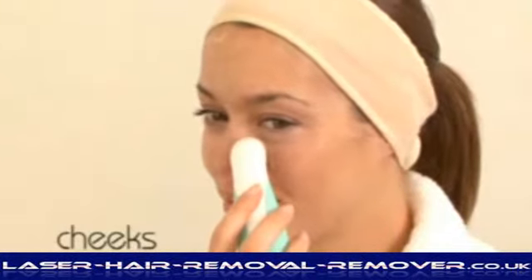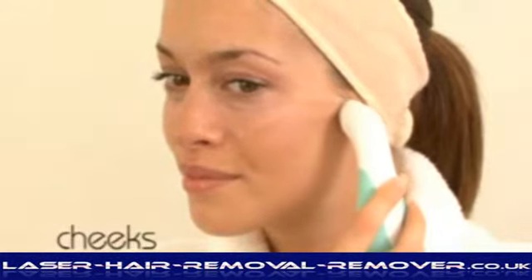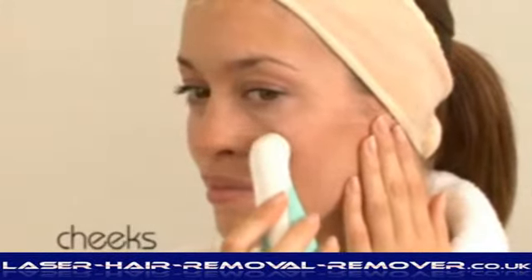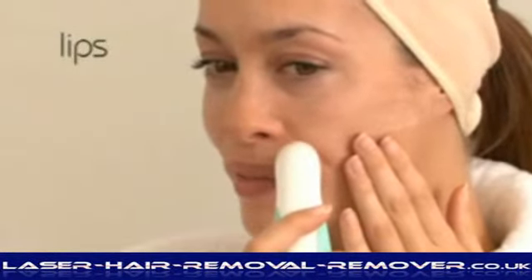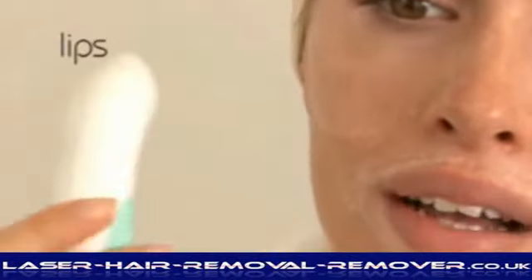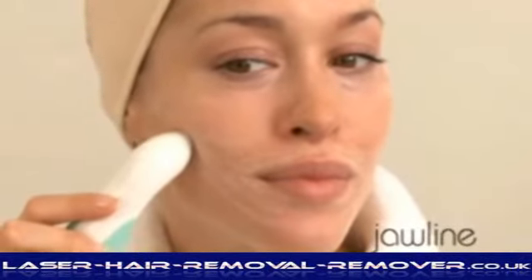On the cheeks, move outwards from the nose and repeat down the cheeks. Move to the left and right sides of the upper lip from the centre. From a central position, move to the left and right under the bottom lip. Avoid directly touching your lips.